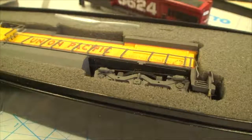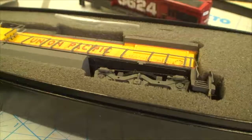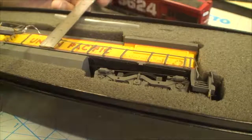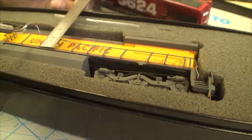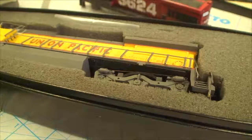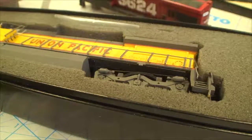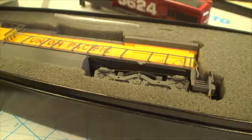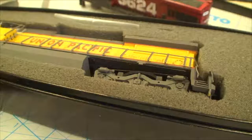We can measure that in millimeters too - 3.5 millimeters is one foot in HO scale. So 7 millimeters is two feet, 14 millimeters is four feet. What we've got here is roughly 1.123 centimeters, so this is a little less than four feet but more than three feet. That makes about the right sense for how high a handrail should be.